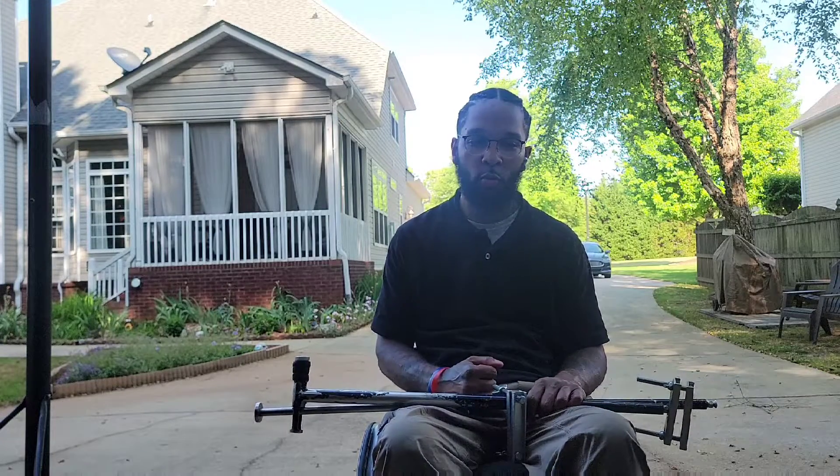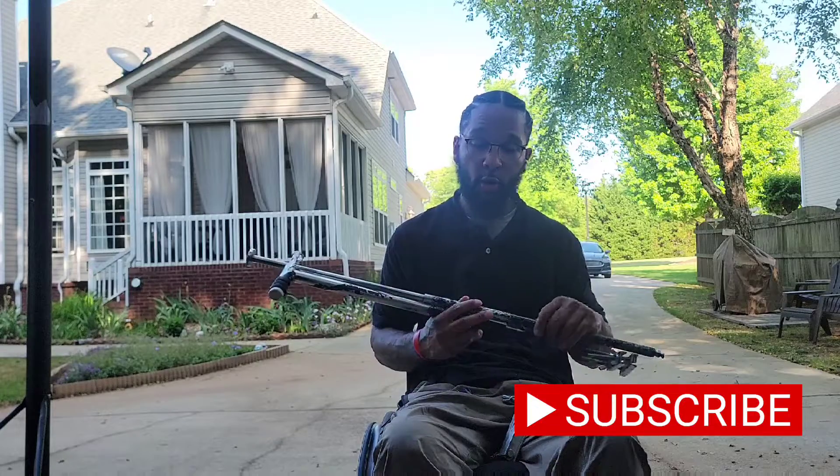What up the world, I'm Devin and this is Devin Does Everything. It's another Wheelchair Wednesday. Today I wanted to talk about my new hand controls that I got — so these are the old ones.